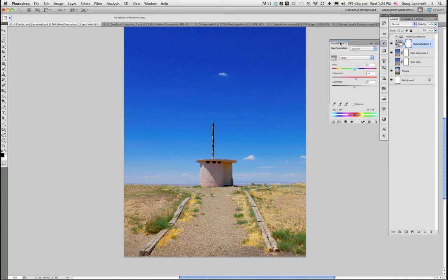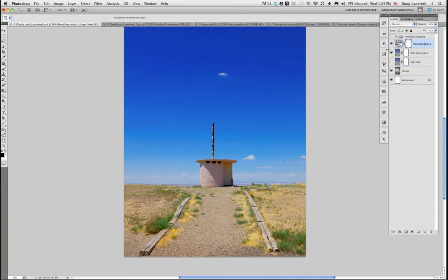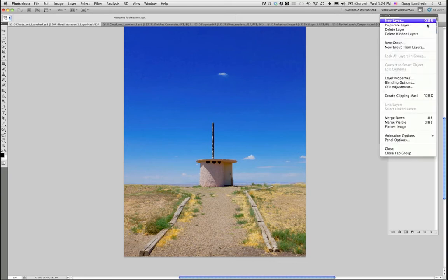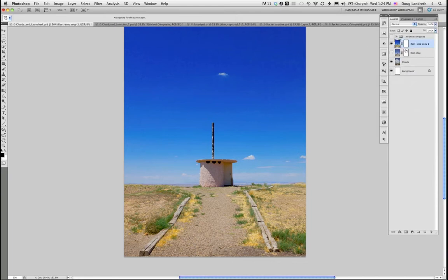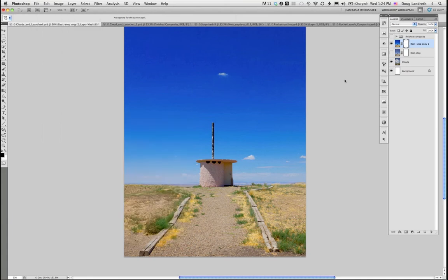I'll merge that adjustment down onto that layer. Then I make sure I select this mask — that's where I want my mask to go — and go back in to select Mask Pro.